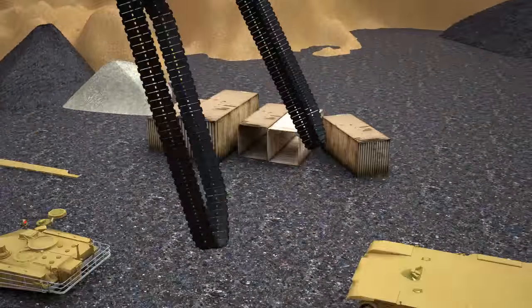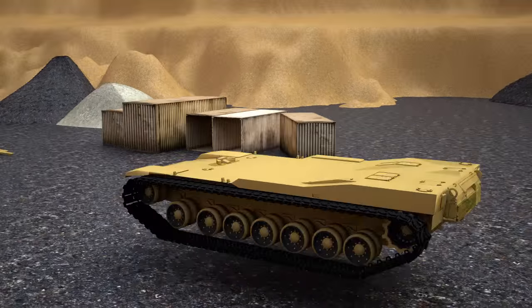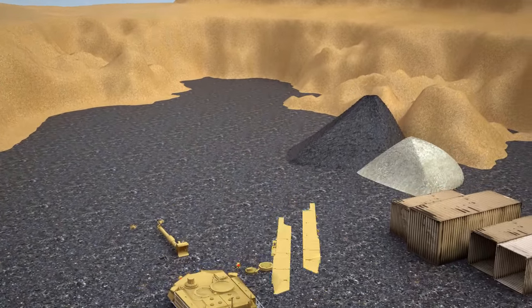Now we will put the tank tracks on the tank. After this, it's time to put the protection panels on.